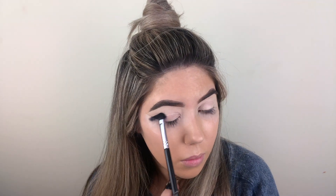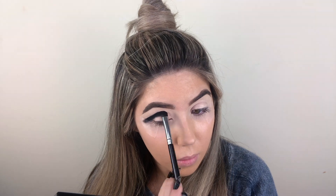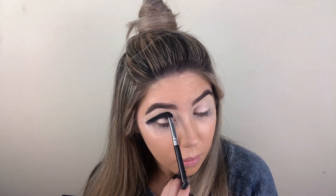Hi beauties! Welcome back to my channel. Today I'm going to be showing you how to create this purple glitter cut crease. Please subscribe if you haven't already and let's get into the video.